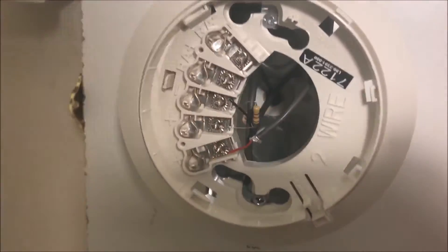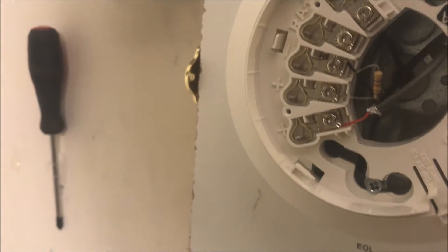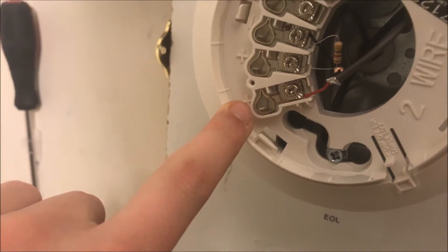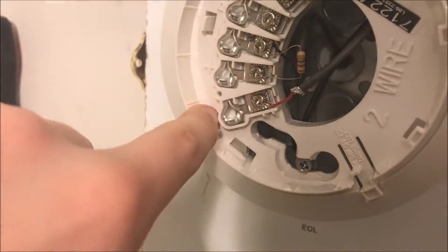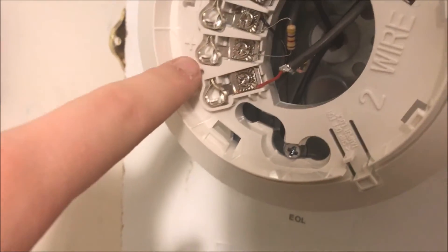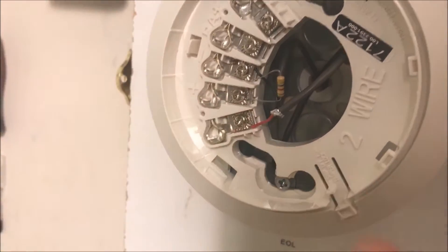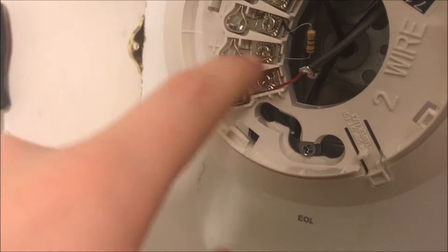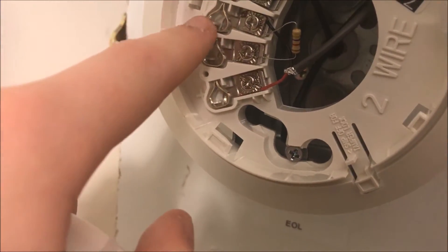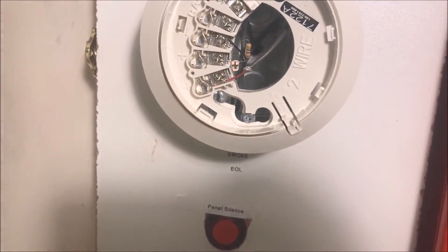With the wiring terminals, this is a two-wire device, but there's a lot of terminals. So this first plus one is the power in from your panel — positive power in from your panel. Then this next plus one is where you take positive going from the first detector to the next detector, or if it's the last detector on the line, use a resistor.